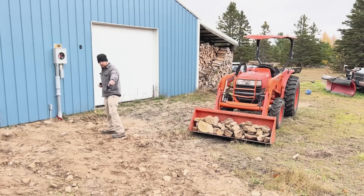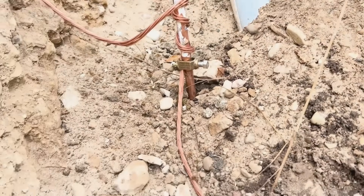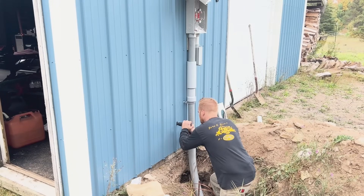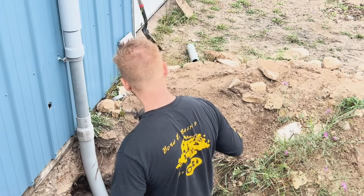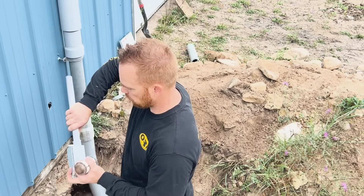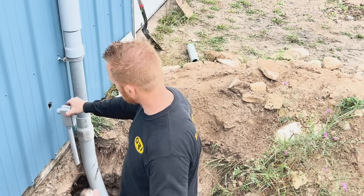I ran that copper ground wire from my first ground rod to the second ground rod, ran it through the clamp and clamped it up tight, wrapped it around a little bit. I took some one inch PVC I had laying around — you don't actually need PVC for your ground wire, but it looks more professional. I ran it through there and up into my box, then buried the trench.